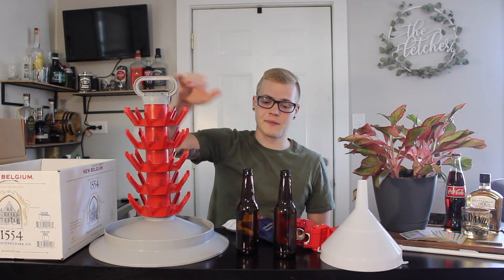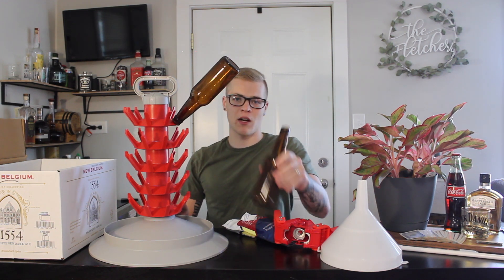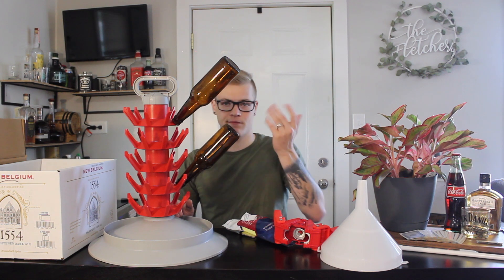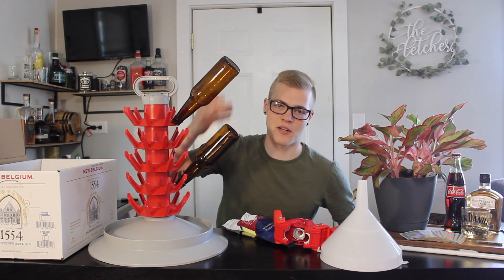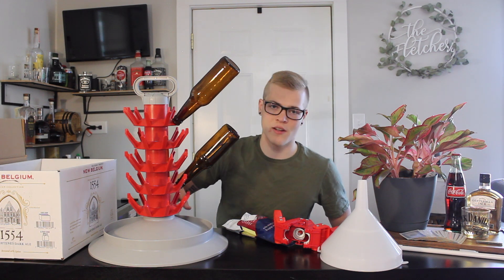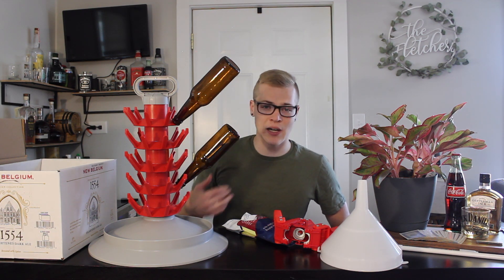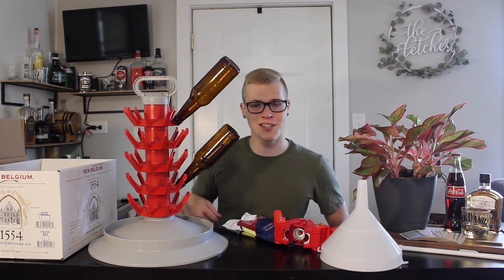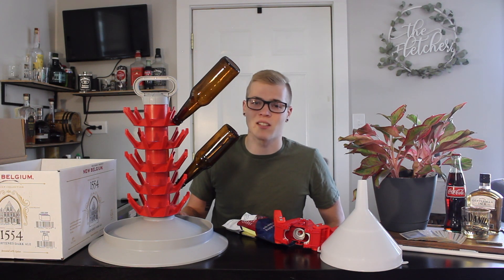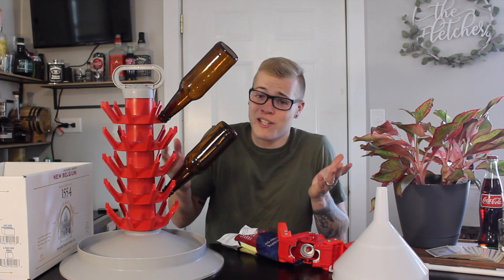This big old thing right here is a bottle tree. You put your dirty bottles on it — kind of like a Christmas tree. Now they can air dry. All the liquid flows down and into this tray here. Basically, I can put this downstairs in the basement or somewhere out of the way, so that all my bottles don't have to sit in the kitchen. Because my wife hates bottles all over the kitchen. Makes sense, I guess. So now she'll be happy, I'm happy, and I have glass bottles. I'm the winner.